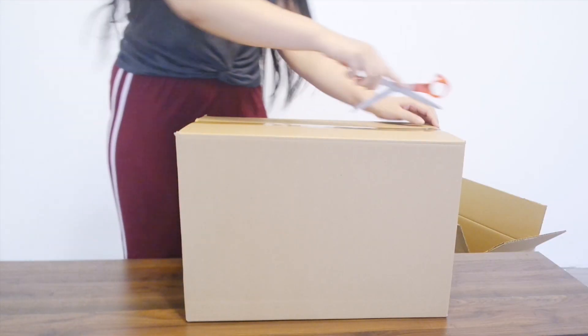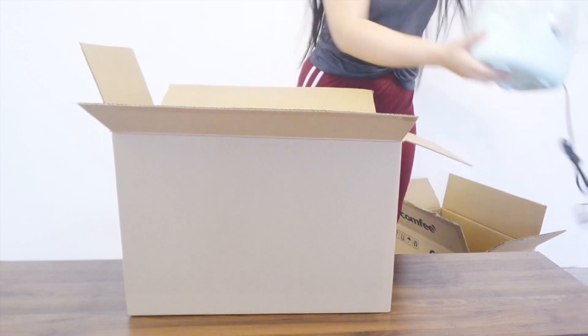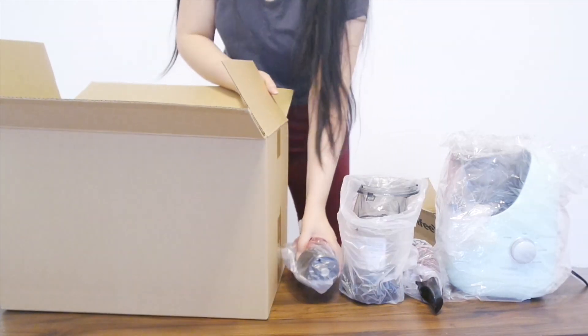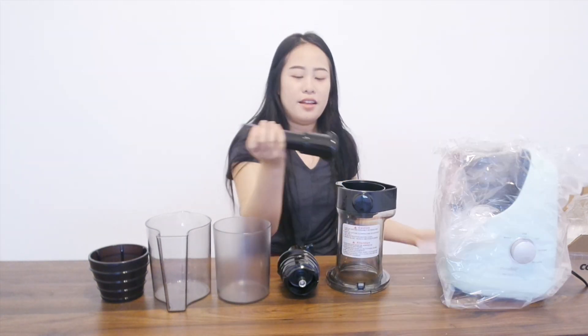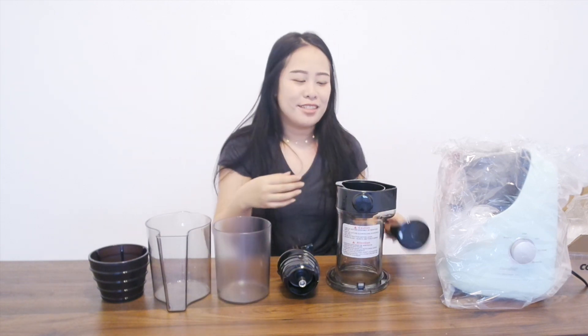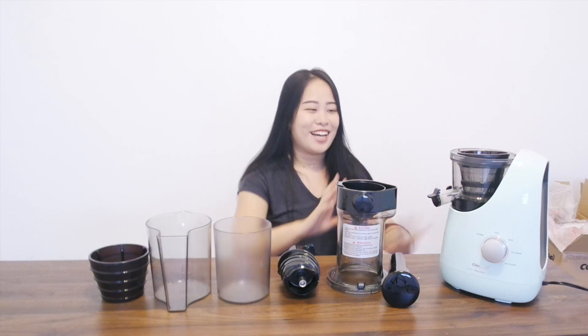At least I know this is going to be very well packaged. So here are all the parts — I didn't expect it to come in so many pieces. There's a funnel looking thing, a cup thing, another cup thing, a twirly looking black thing that's really shiny and very heavy, and I think this is the tool that you push the fruit in. I'm in love with this mint color.